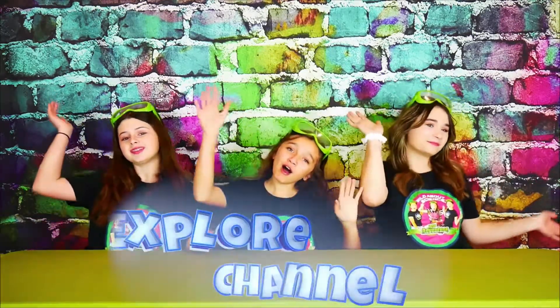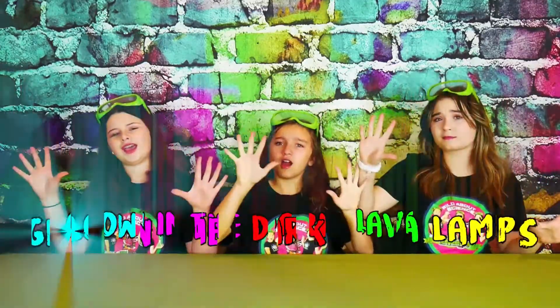Hi, we're the Wild Adventure Girls, and welcome to our Wild Adventure Girls and Splash Channel.